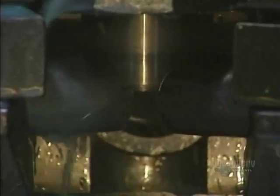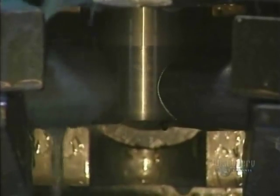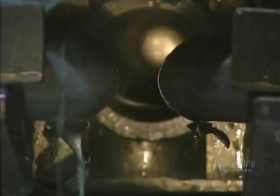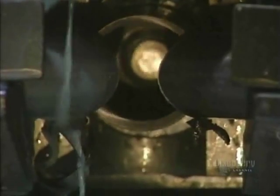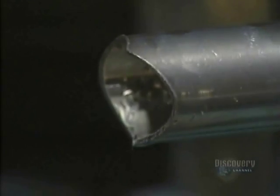The tubes must now be machined — that is, cut into lengths so that they correctly fit into one another. During this operation, cutting oil cools the tube. The tube is cut, taking into consideration the insertion angle of the other pieces.